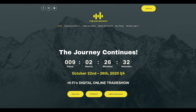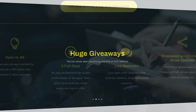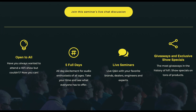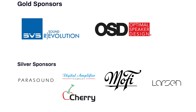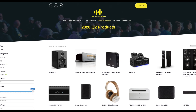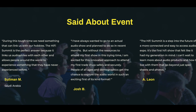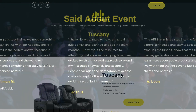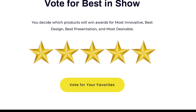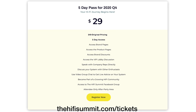This video is sponsored by the Hi-Fi Summit, an online hi-fi trade show created by friend and fellow YouTuber Joe from Joe and Tell. If you've ever wanted to attend a hi-fi trade show, this is your opportunity. The show is open to everyone and will feature seminars with Q&A from brands including SVS, OSD, Parasound, Cherry, and many others. There will be giveaways and the opportunity to hang out with your favorite YouTubers. The show runs five days from October 22nd through the 26th, 2020. Tickets are $29 for all five days at thehifisummit.com.